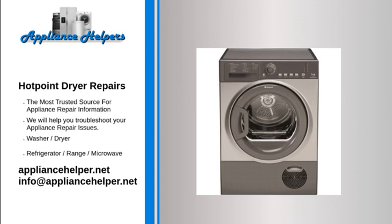Hotpoint dryer tripping breaker: The circuit breaker may be weak. Over time, circuit breakers can weaken. If the circuit breaker is weak, it may trip too often, even if the amperage draw is below the limit. If you have already checked all of the potentially defective dryer components, consider having an electrician replace the circuit breaker.